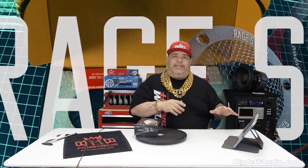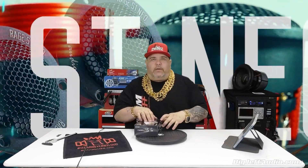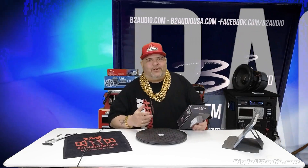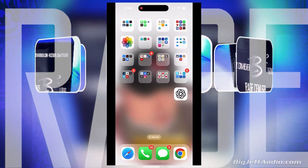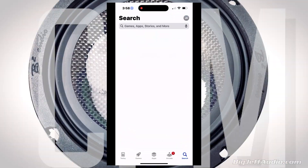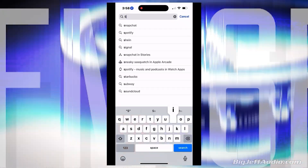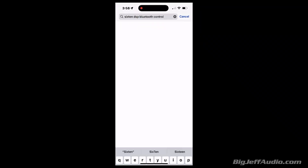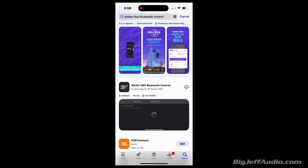Movie magic — I'll be right back. Big Jeff Audio — hit that like button, share this out, leave a comment. If you want to download the app, go to your iOS or Android store and search for 'Easy 610.' It automatically starts coming up — DSP — and there is the B2 Audio logo. Download the app very easily.